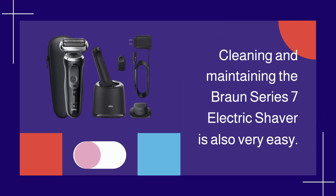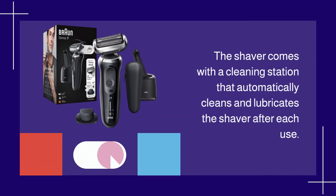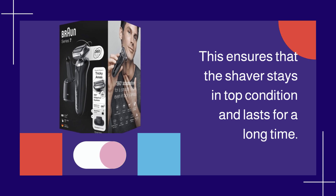Cleaning and maintaining the Braun Series 7 Electric Shaver is also very easy. The shaver comes with a cleaning station that automatically cleans and lubricates the shaver after each use. This ensures that the shaver stays in top condition and lasts for a long time.